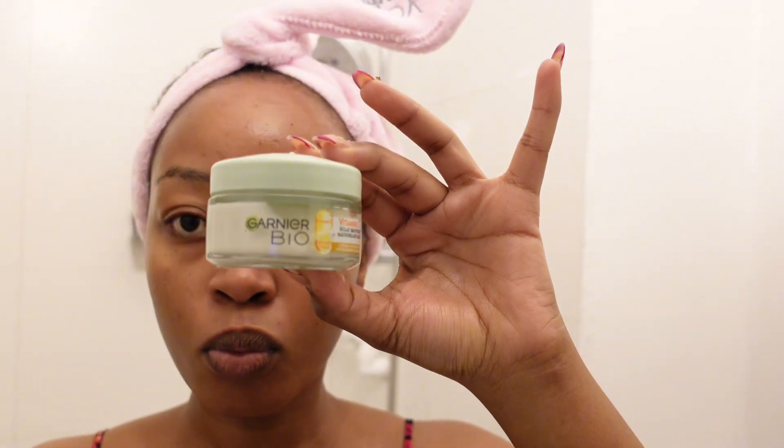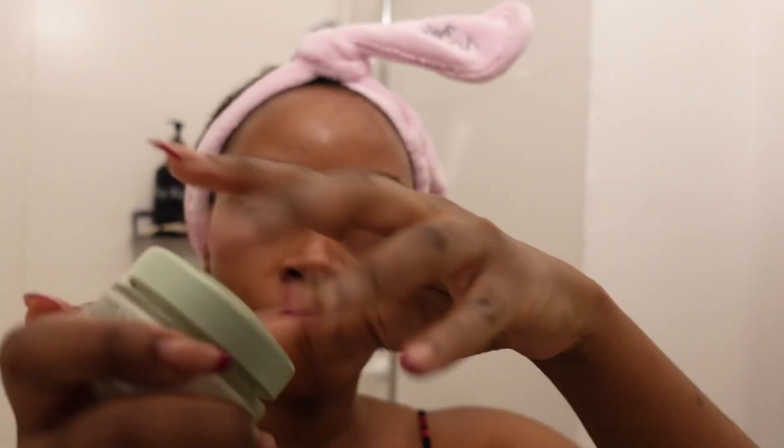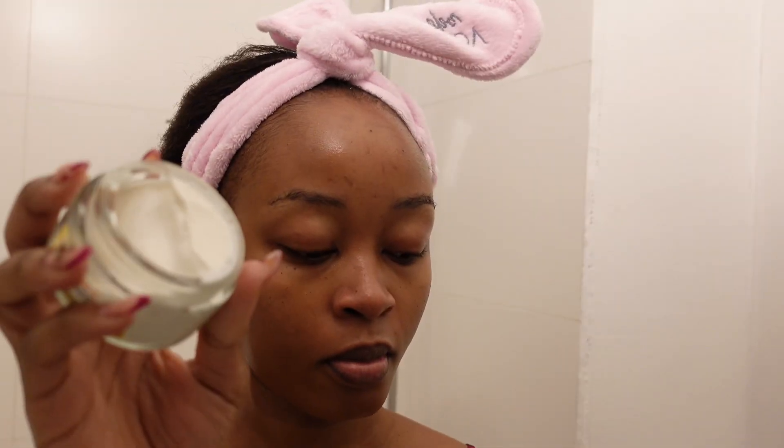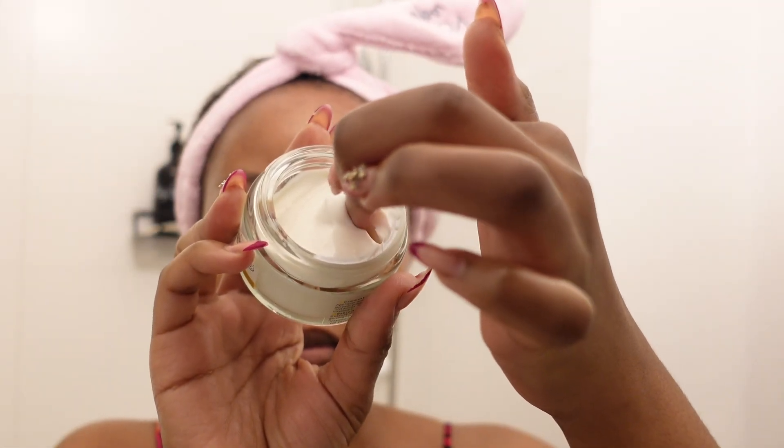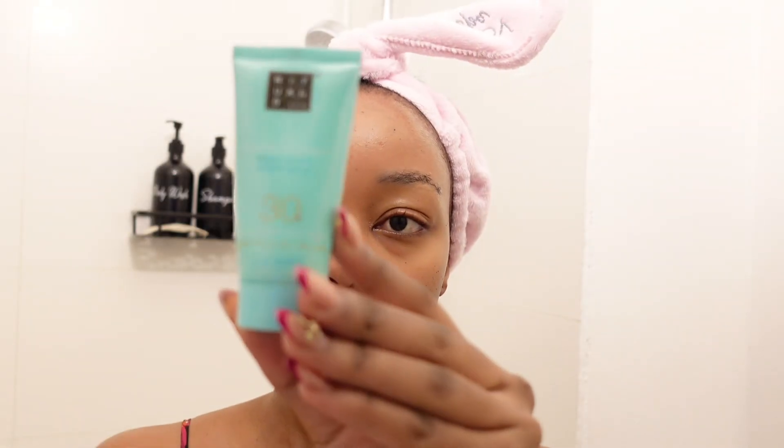After that I grab my favorite product, which is this Garnier Vitamin C hydrating cream. I love this cream so much — it helps to hydrate your skin, reduce wrinkles, and reduce dullness. This is a must in every girl's skincare and it's really affordable. I actually use this daily, even on days when I'm rushing and don't have time for a full skincare routine.